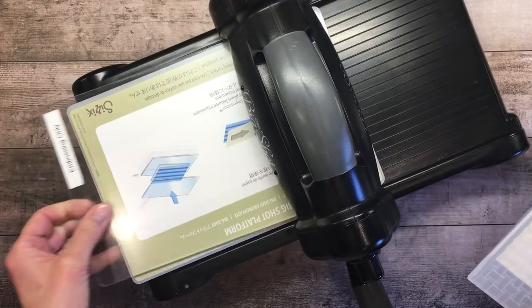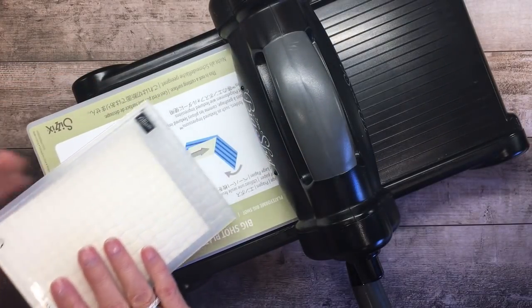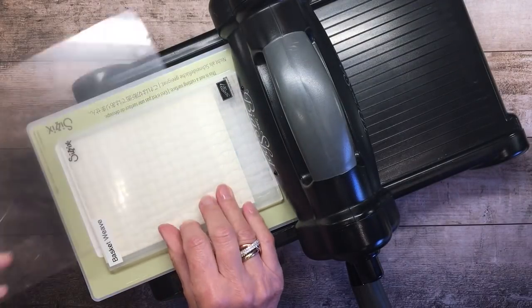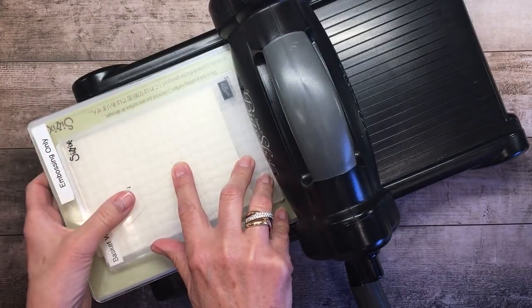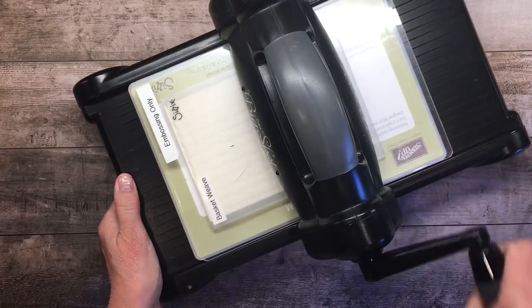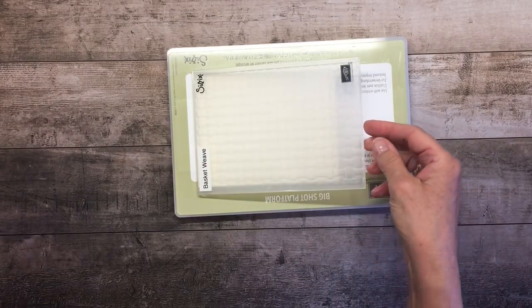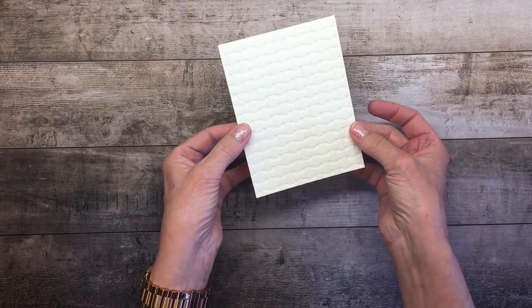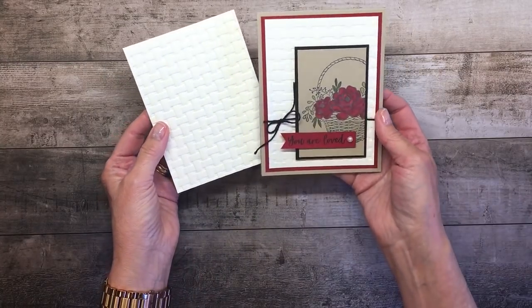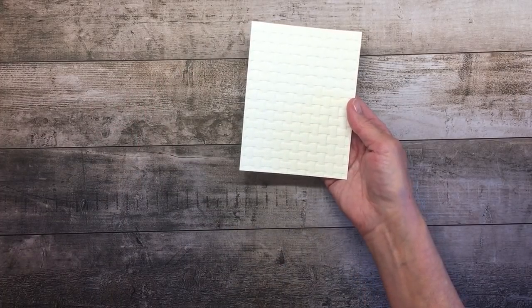I've got my Big Shot, and all you need is the Big Shot platform that comes with it. I like to put the mouth or the opening in first, and I need one cutting plate. I mark mine as embossing only because some plates I use for cutting and they get pretty beat up over time, so I keep some marked for embossing to keep the look really clean. I'm going to run it through my Big Shot. The results are just outstanding. Look at that texture — it's both tactile as well as really beautiful. You can see on the card just how much of an addition that makes, with the shadowing from the level of texture it created.